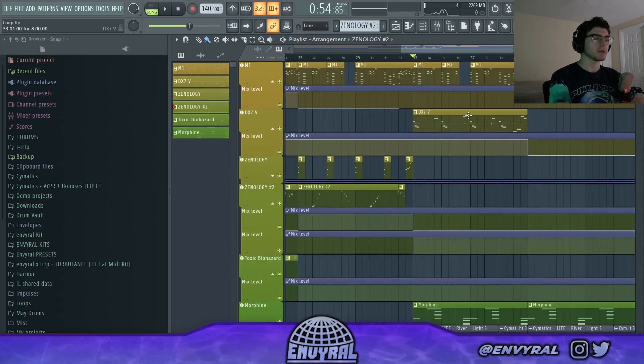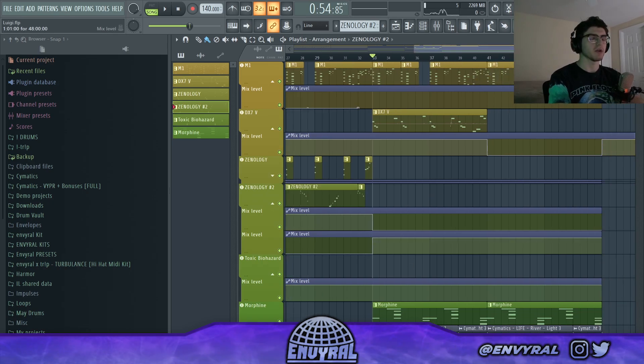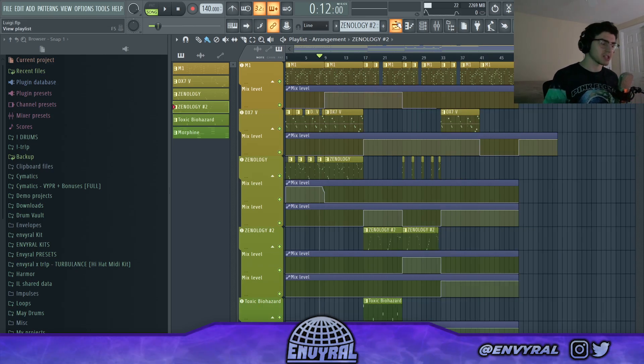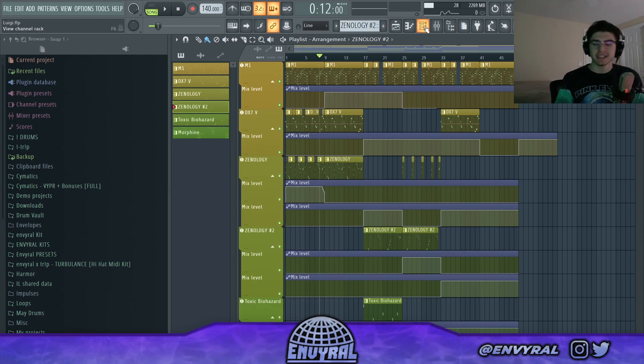Finally I'm bringing back the old elements like the brass and stuff, but with way less going on just to kind of close out the melody. As you can see I've got a lot of automations going on — that's just to control the movement and make the flow better. I definitely got lost in the sauce with this one, like I was drowning in the sauce. That's pretty much all I got for this one — if you enjoyed it, give it a like, let me know in the comments, subscribe so you don't miss out, and I'll see you guys in the next one. Peace out.